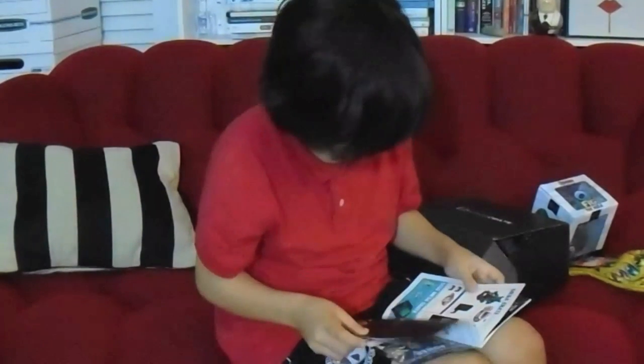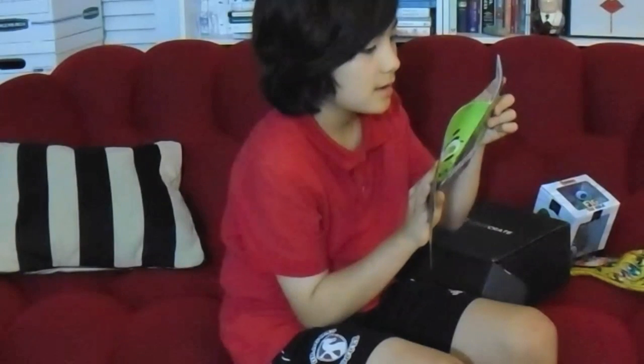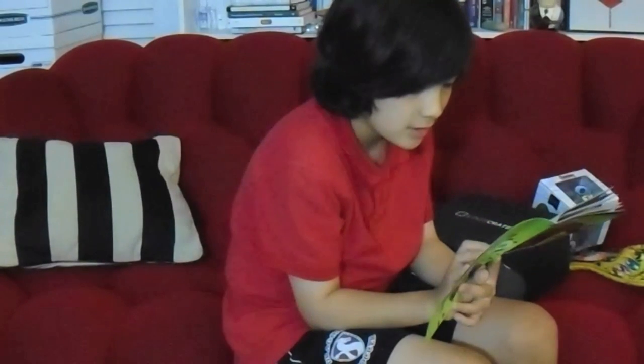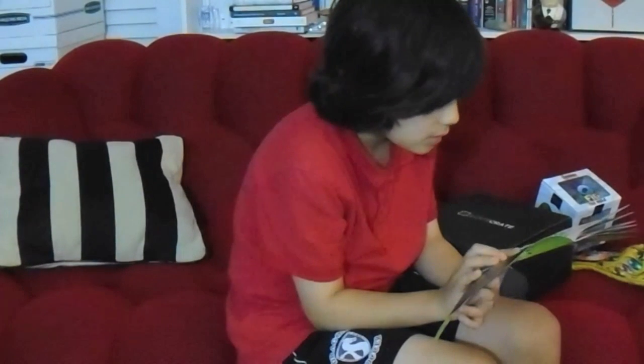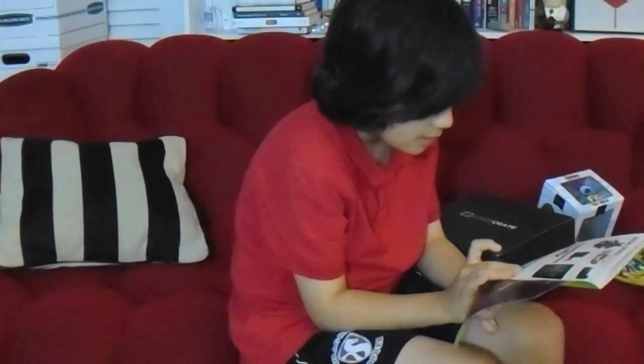The mega crate has a Marvel Cinematic Universe Phase 2 Blu-ray collection, a Canon PowerShot camera, Warcraft posters signed by director Duncan Jones and the cast, a Dragon Ball Z designer PS4 skin set by Mighty Sticker, and then there's a PlayStation and a figurine.